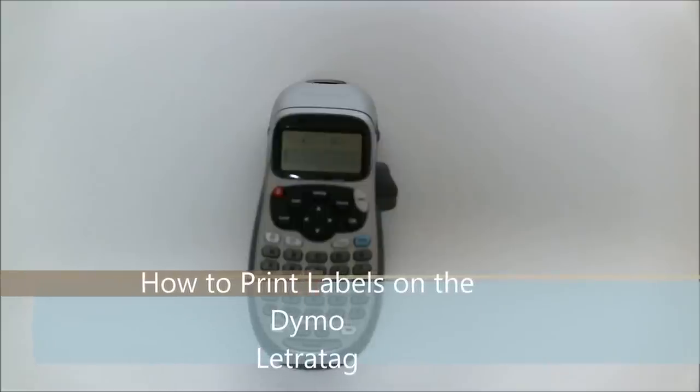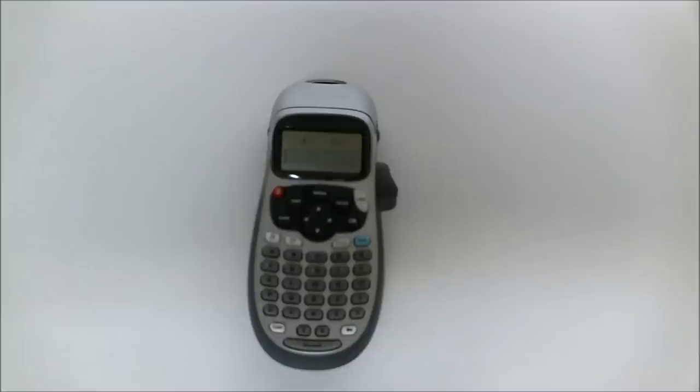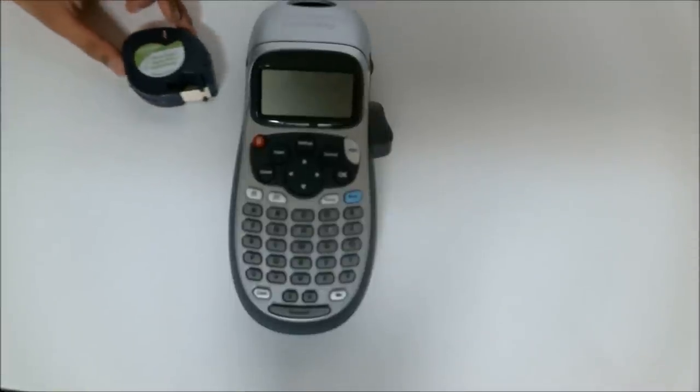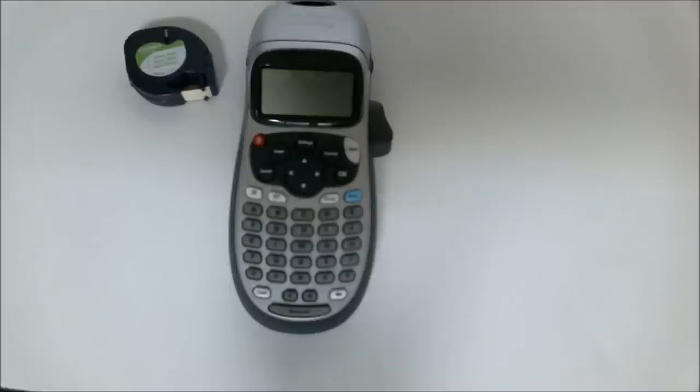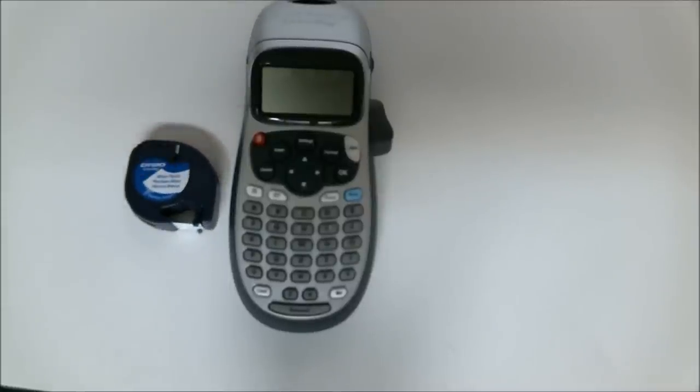So what I'm supposed to do is that it comes with a paper label sticker, but I'm going to replace it with plastic because that's actually a little bit better quality and easy to use. So I'm going to show you how to do it.